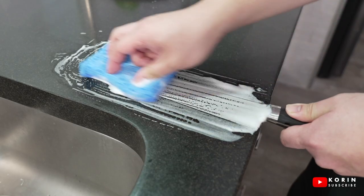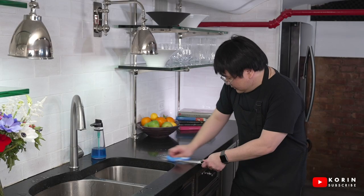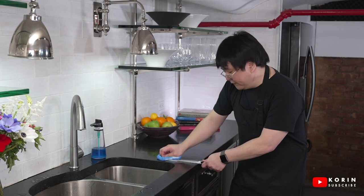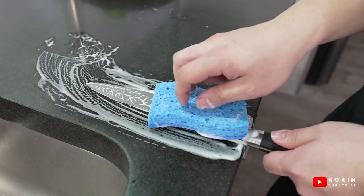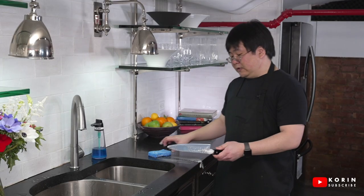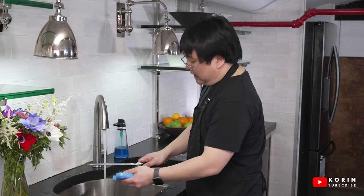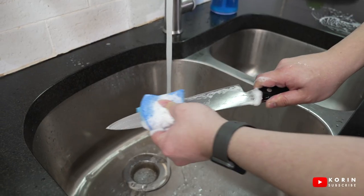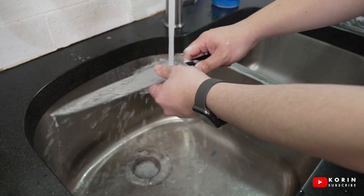I can really get in there and scrub off all the dirty, caked-on foods. Same thing on the other side — repeat. Once you've done that, finish off with the soft side of the sponge and just remove all the little bits and pieces of food left on the blade.